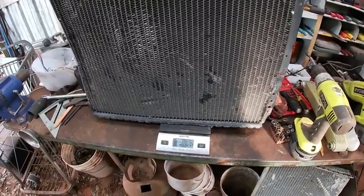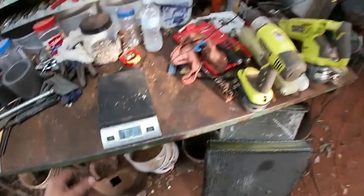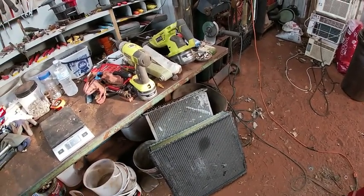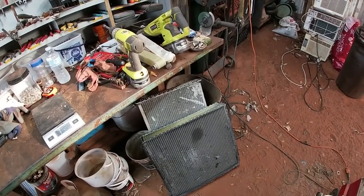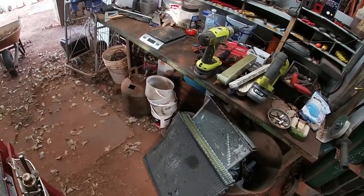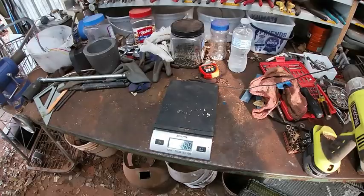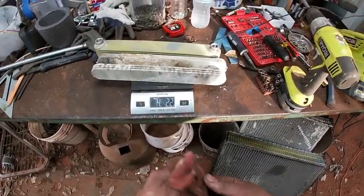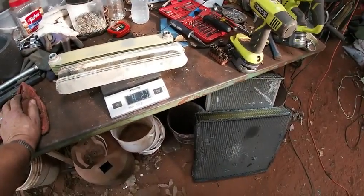They don't pay a whole lot right now, not the way aluminum is. The last time I was checking it was like 20 cents a pound. It'd be nice if it got back up to 40 cents. We also didn't weigh this cast aluminum in the middle — and there's four pounds there, so we've got 22 pounds total. We can get at least four dollars.